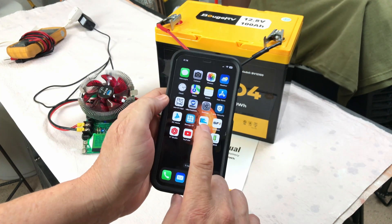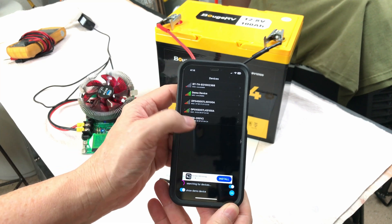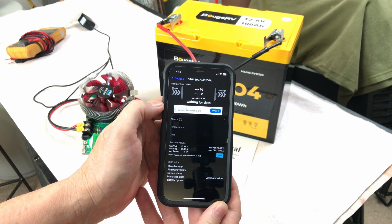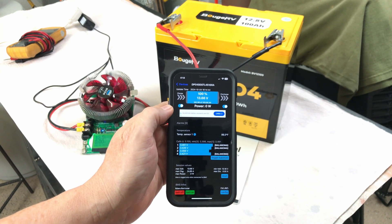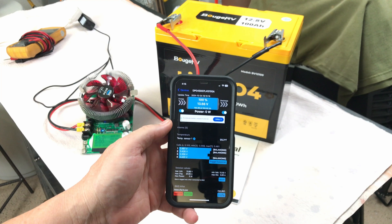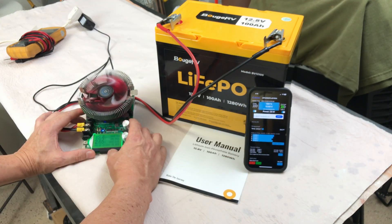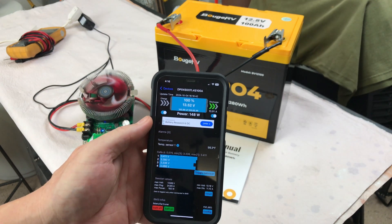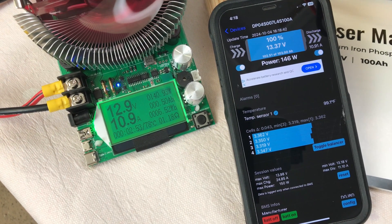I have the JBD BMS app from the Apple App Store. I have two batteries listed and clicked on the one labeled 15E3 — and it pulls up this Booge RV battery. It's showing 13.66 volts and 100 amps. So if you get one of these batteries and are disappointed it doesn't advertise Bluetooth, try the JBD BMS app and you can pull this battery up. I'll leave it on and start the discharge — now showing 11 amps discharge, confirming it's definitely this battery connected to the app.